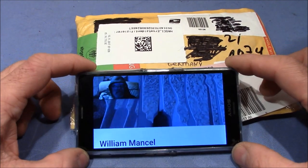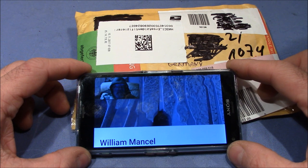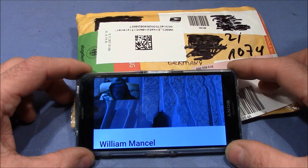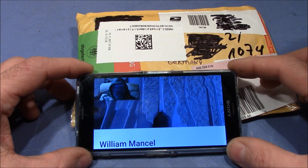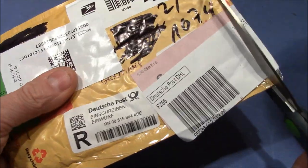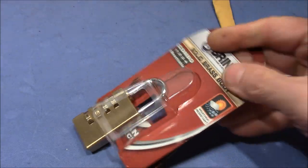William bought this lock for himself to play with and to try to decode it. He changed the combination without looking at the lock, but then he couldn't get it open anymore. He tried different methods but none of them worked, so he was kind enough to send it to me for my amusement to see if I can get it open.